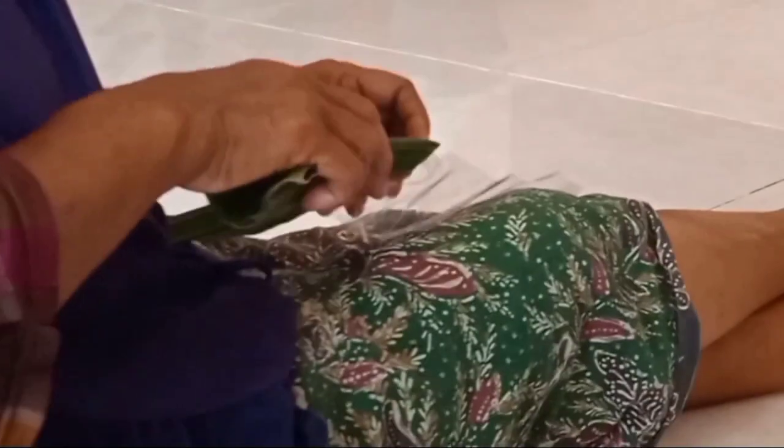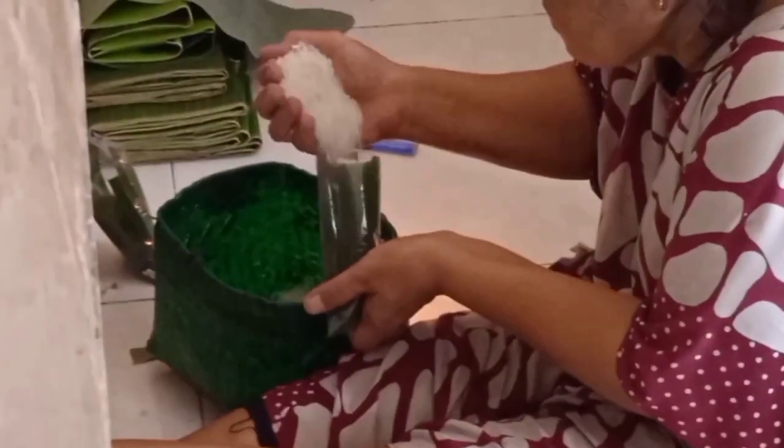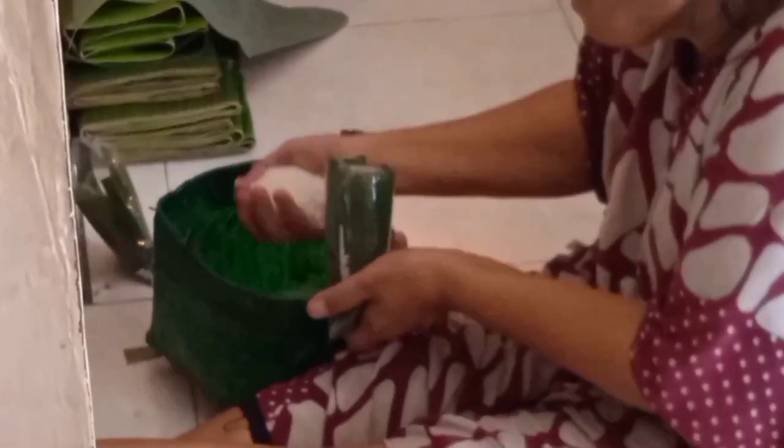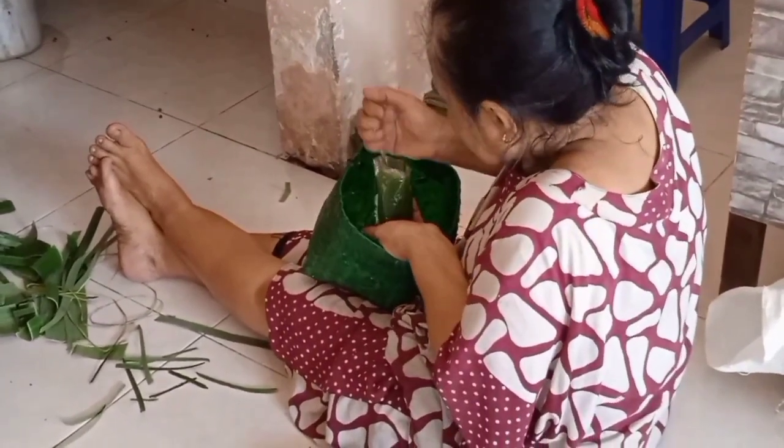Lontong untuk Rujak Cingur Ibu Rohani dibuat sendiri agar cita rasa Rujak Cingurnya semakin khas. Untuk lontong sendiri dikemas dengan plastik yang di dalamnya berisi daun pisang. Daun pisang bertujuan agar lontongnya memiliki aroma yang sedap.